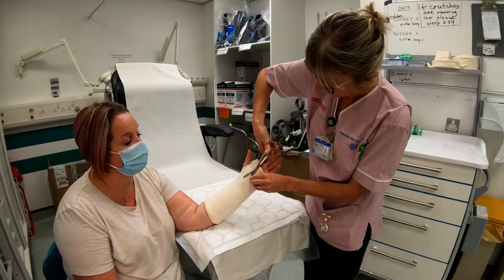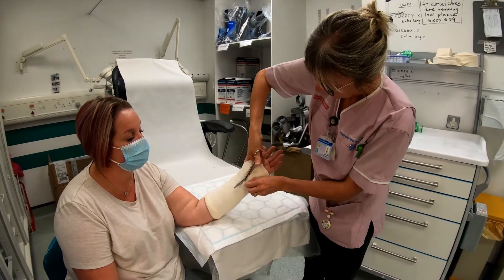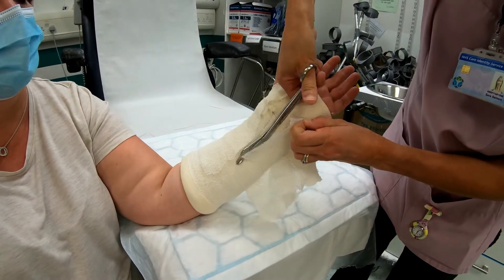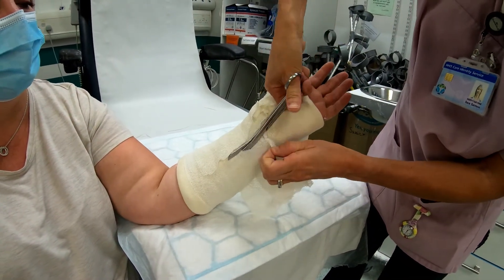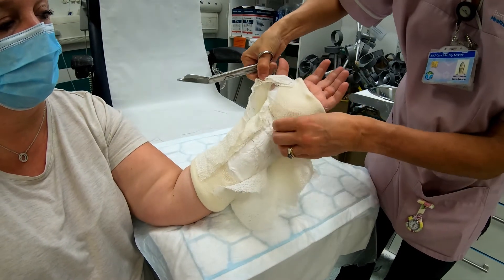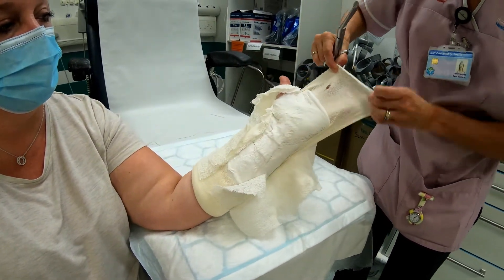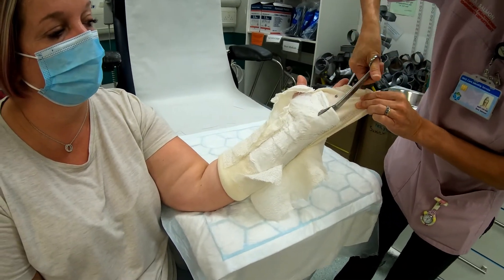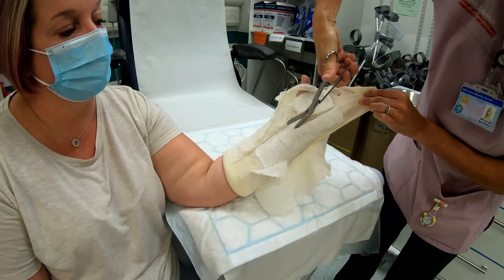They might think they're going to get nicked by the scissors, so make sure you take the bandage off first. Cut it off first, and then if you pull the sock back, you can use that as your protection to the skin while you work on the soft material.